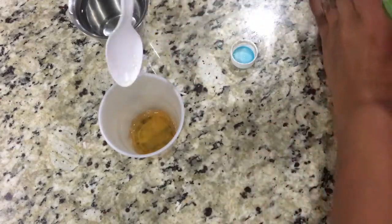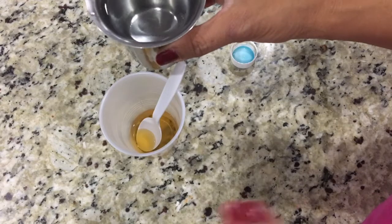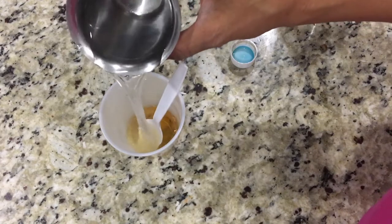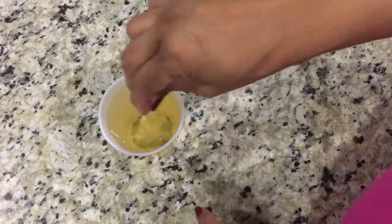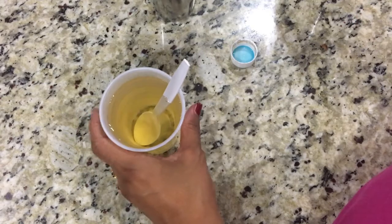4 teaspoons, and to this we are going to add warm or cold water — whichever water you prefer on your hair, add it. I prefer warm water so I am adding warm water. I will fill it up. As you can see, I filled it up. Mix once and you have your conditioner ready.